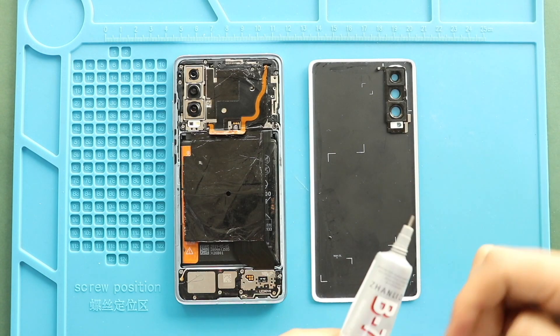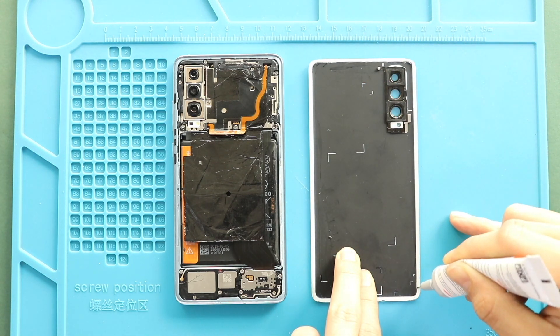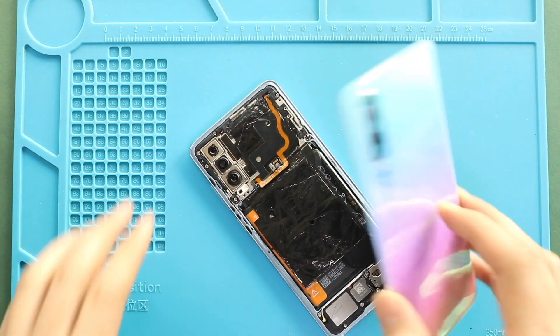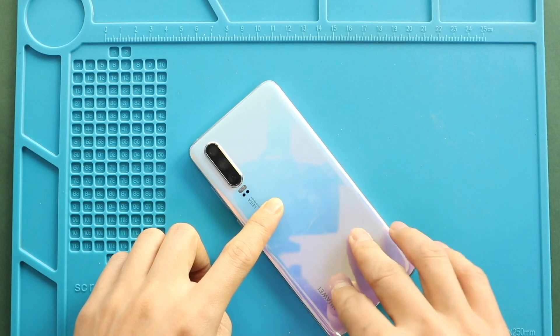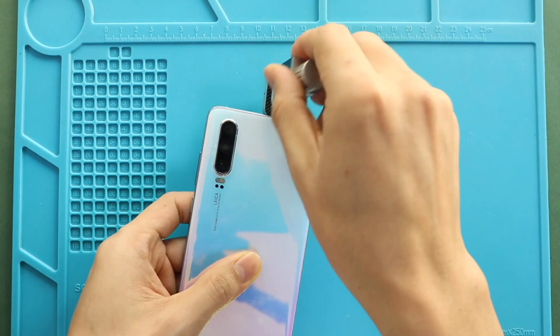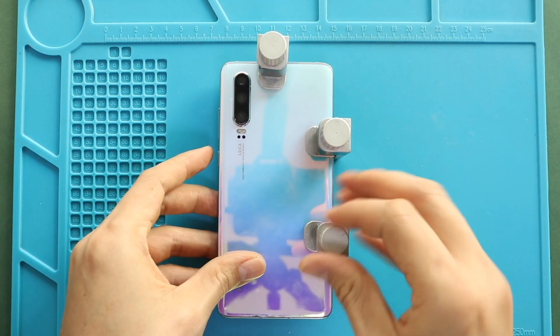Next, before closing the device, it is good to verify the functionality by powering up the device. Before installing the main back cover, make sure it has enough glue. If not, use B7000 glue on your double-sided back cover. Finally, we are adding binding clips to fasten the back cover. Leave it for some time and remove them. Alternatively, use rope bands and tighten the back cover.